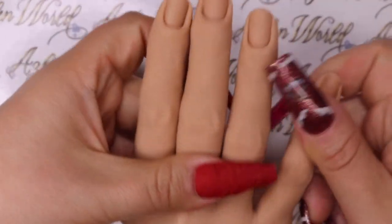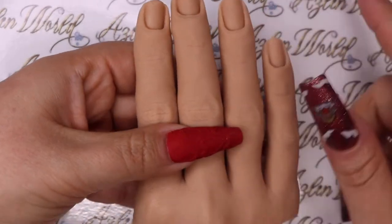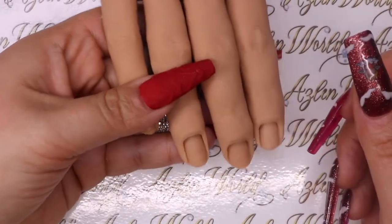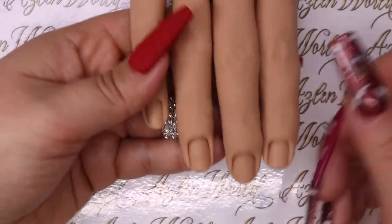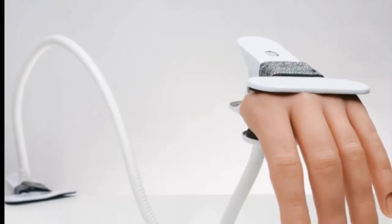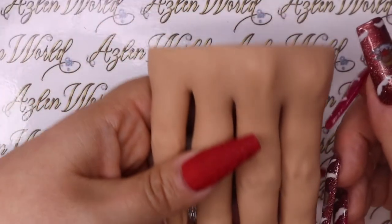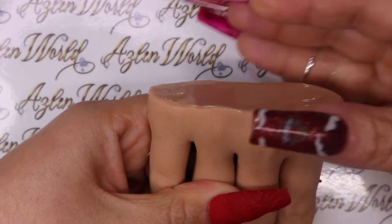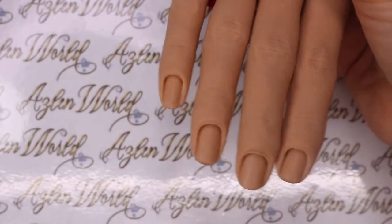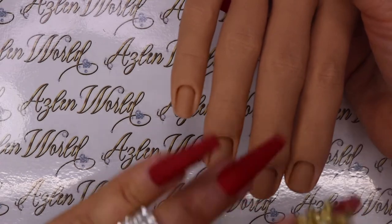This one is good because you can bend the fingers around. To hold the hand while doing nail tutorials you have two ways: hold it with your hands, or use a clip. The clip attaches to this part here so you can have your hands free to work.